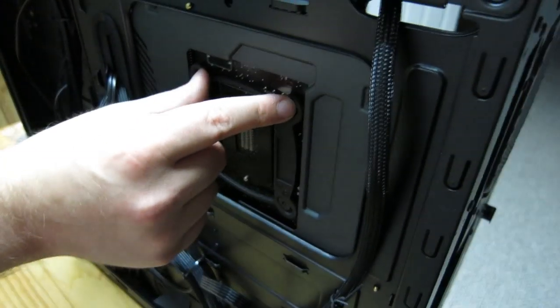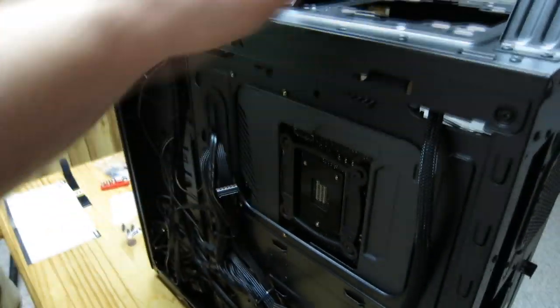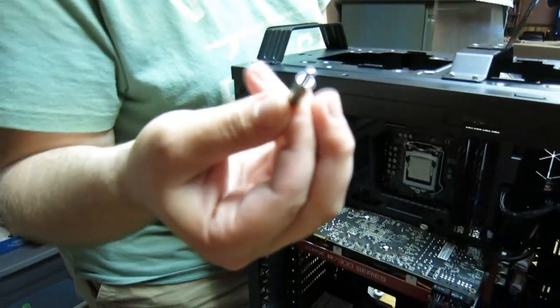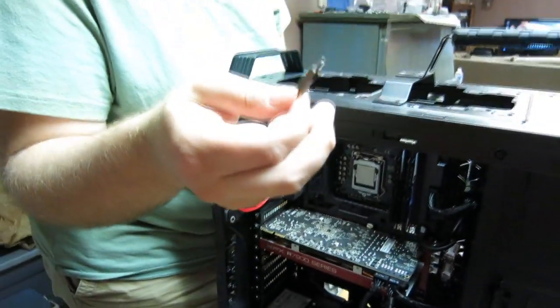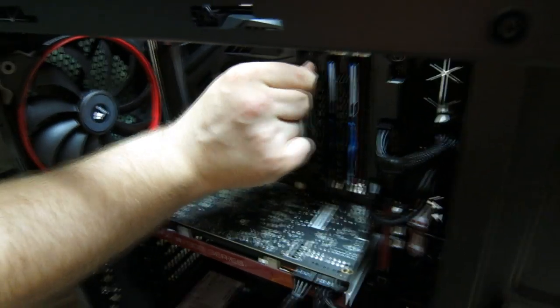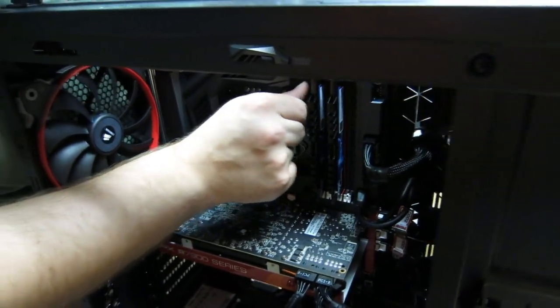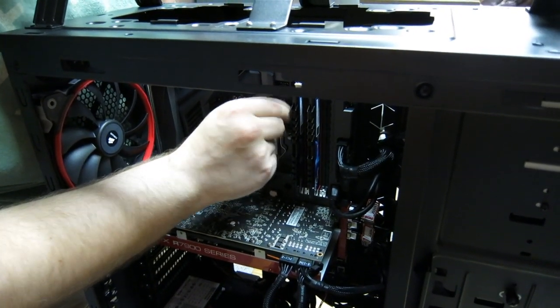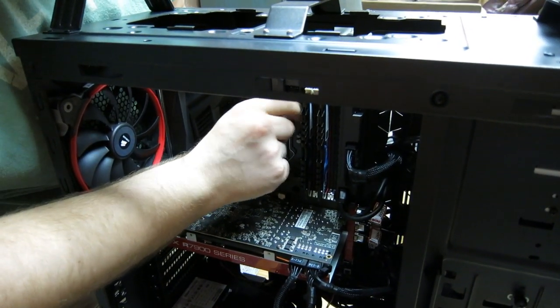Now we're going to install the radiator and fans at the top. We're installing these standoffs — they're different standoffs based on the socket you're using. We're just going to go ahead and screw these in. Make sure you're properly grounded, which I am — I have a wrist strap on.